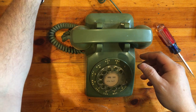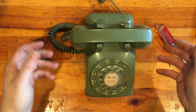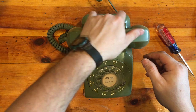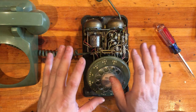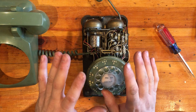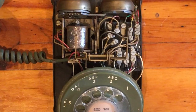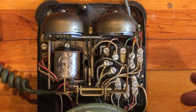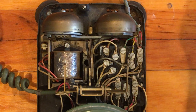Let me disconnect one side of that and we'll pop it open — I'll show you how easy this is to change. Let's zoom in and we'll show you what we're working on. Here's our ringer and here's our network.